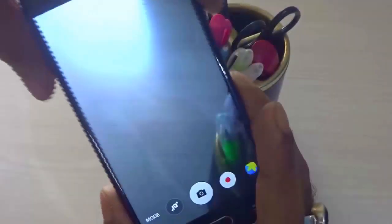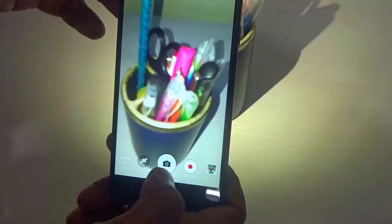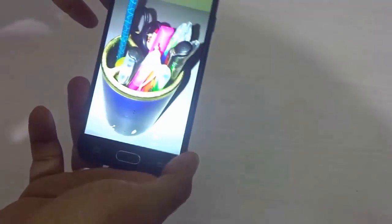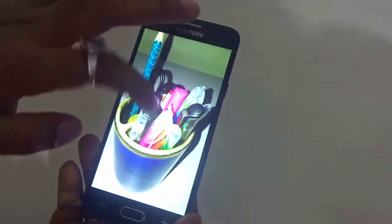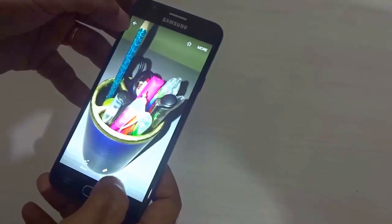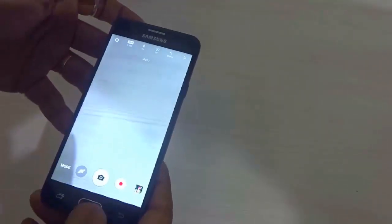Let us shoot a sample picture in auto mode — it took the picture quite fast. Opening the picture, I used tap-to-focus and you can find that the different colors are nicely depicted and the focal region came out great, defocusing the background well. The full camera review will come in a later video, so stay subscribed for that. The front camera is a 5 megapixel shooter, and we will dig deeper into the camera in the full review video.